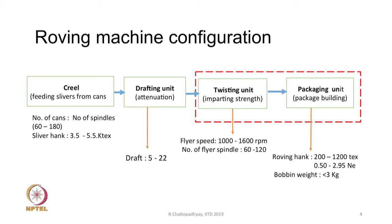The number of cans that can be accommodated in the creel is about 60 to 180. Sliver hanks that can be processed could be anywhere between 3.5 to 5.5 kilotex. The drafting unit has a draft range varying from 5 to 22. The twisting unit flyer speed — the flyer being the twister — could be in the order of 1000 to 1600 rpm in modern machines. The number of flyer spindles could be 60 to 120, and in very modern machines can go beyond 200. These are typical, not exact, values.